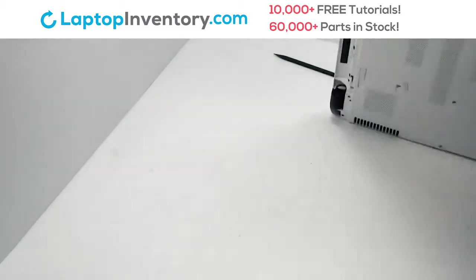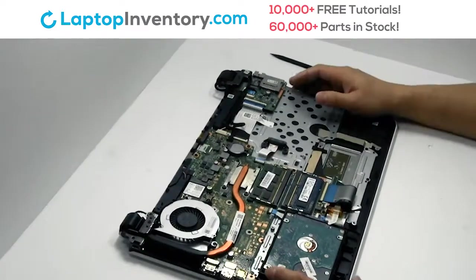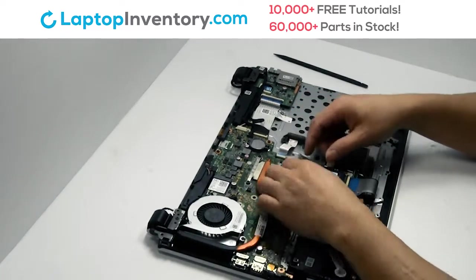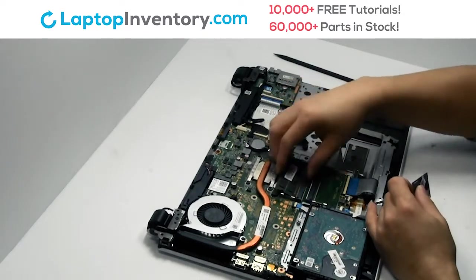Turn the laptop over. Remove the memory. Place the memory sticks back in place.